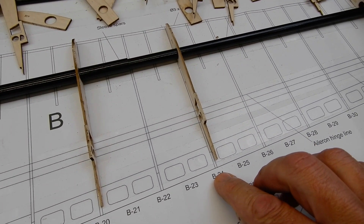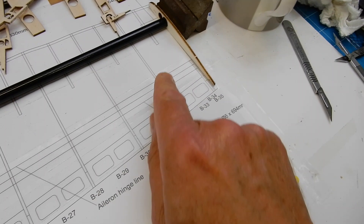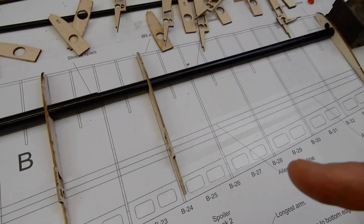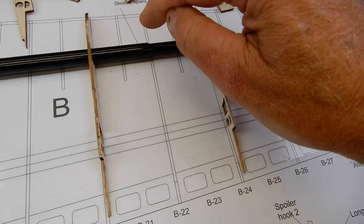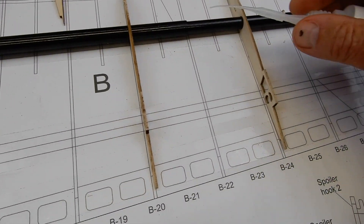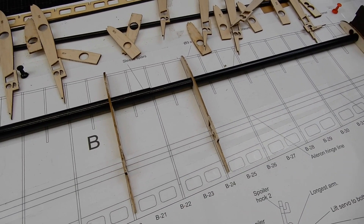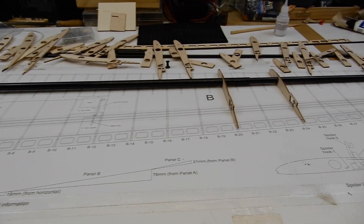I've then got B24, not glued, just sitting in place. And then I've got another metal block holding B35. So they're all the same height. I'm happy with that — I'm just going to give it an eyeball, have a cup of tea, and then drip a very small amount of thin cyano down into this joint. Then obviously we'll start loading up all the ribs to start gluing them in place. That's just a quick idea of how I've done the spar.